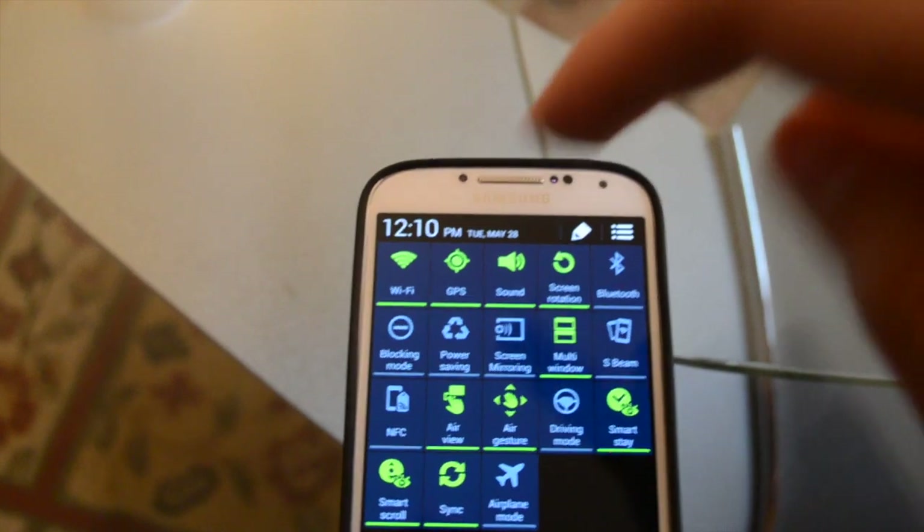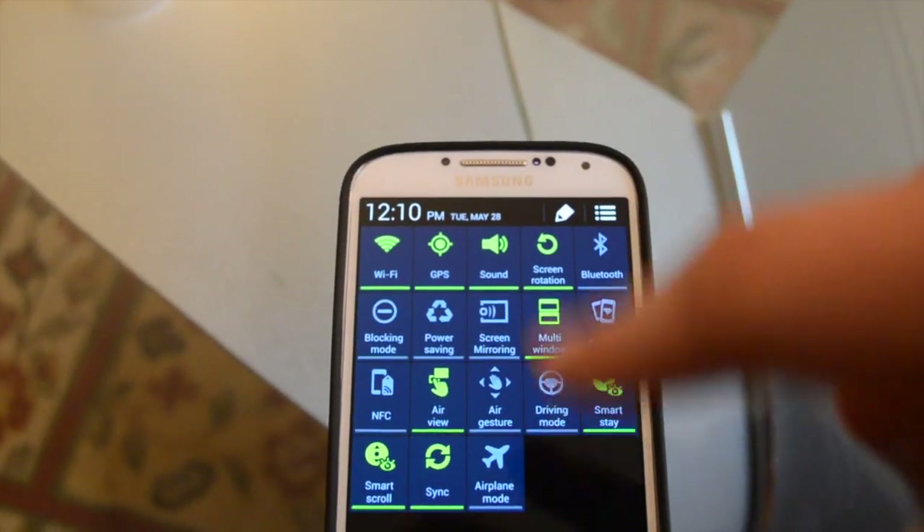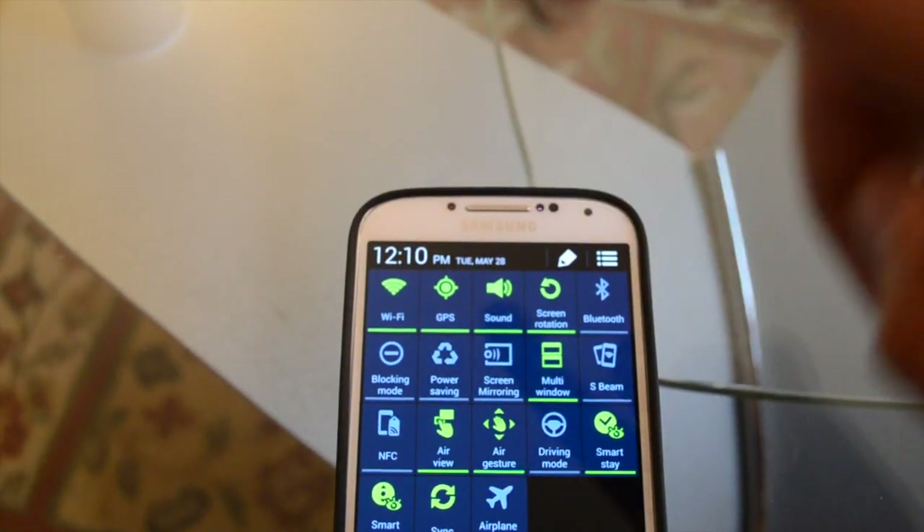And then, if you want AirGesture, you just have to enable it just by doing that. You can turn it on and off.